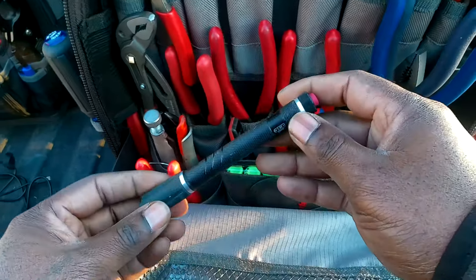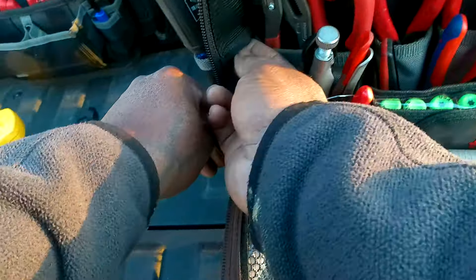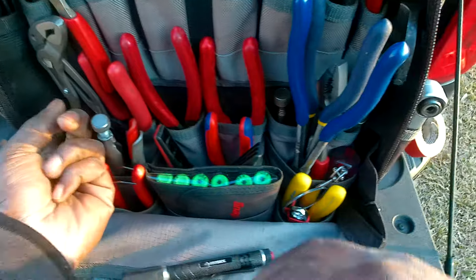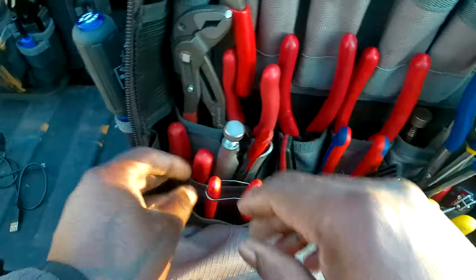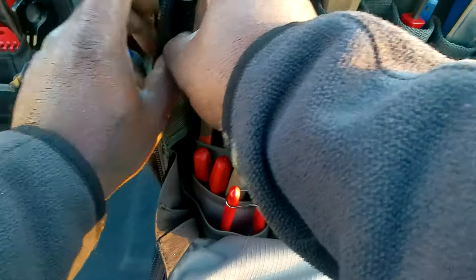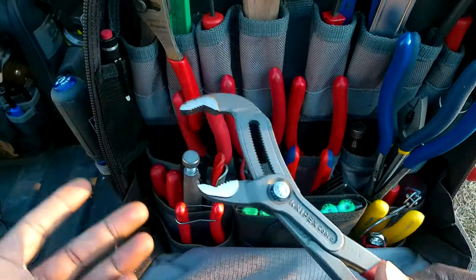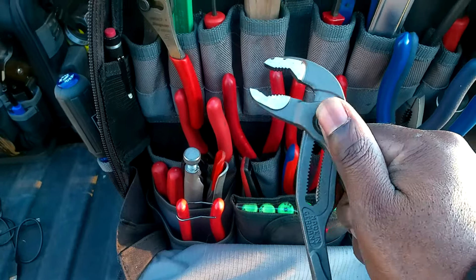There's a Husky pin flashlight, a Tekton pick set and pry bars, and then the Knipex Cobras. I keep a pair of Knipex Cobras in every bag — they make the best water pump pliers around. The adjustment mechanism is just the best. These are simply the best adjustable pliers available.